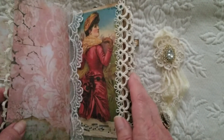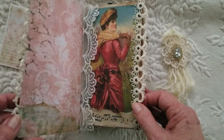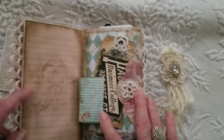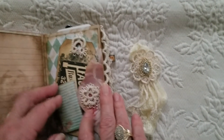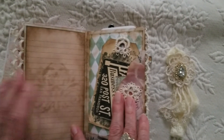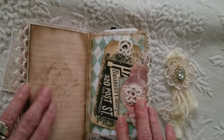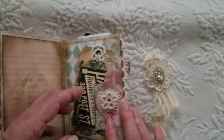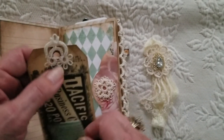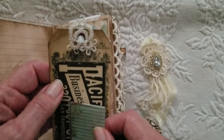I will put that in the description so you can go to her website and see it, since this is a Tsunami Rose design team project. I added some stenciling on my pages just for interest — it's a very muted stencil. You can still write on this page. These are some of the Tsunami Rose new tags, and I did my double tatted row here with my tatted tag toppers.